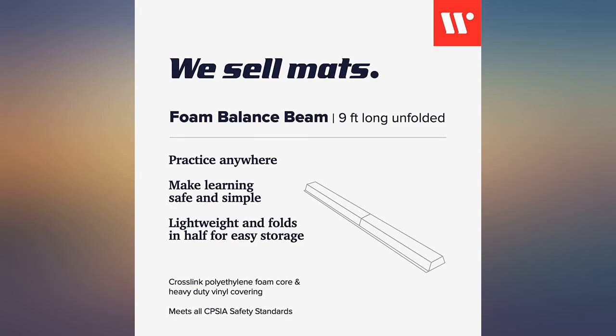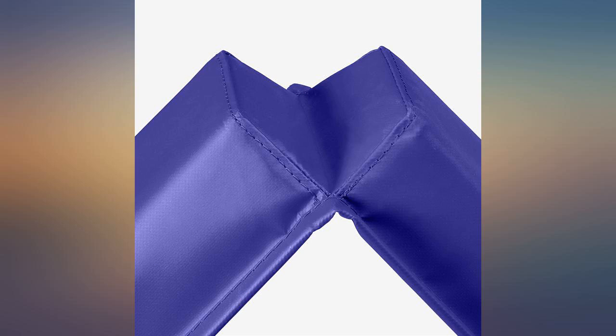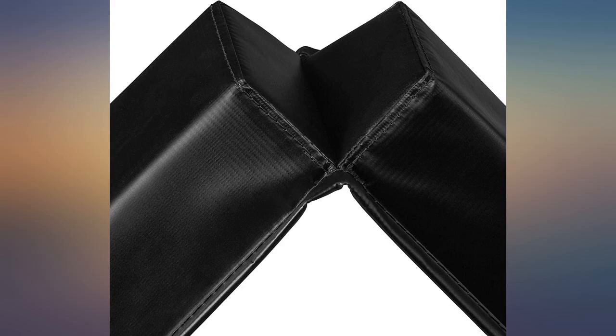My little one and all the littles that come over love this balance beam. It folds up pretty easy, making it easy to store. The firmness is nice and it's the same size as an actual balance beam at the gym. The price on this is amazing for such a good product. It does not slip and slide on the hardwood floor at all — it stays in place nicely.